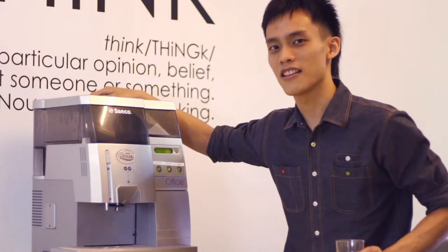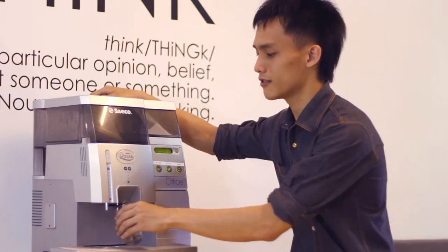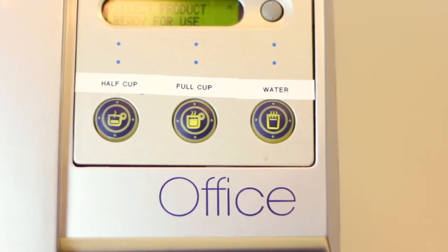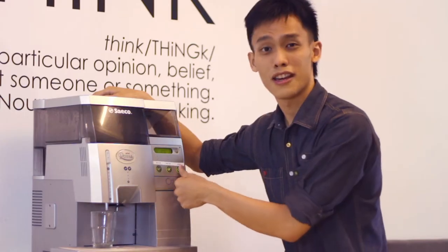This coffee machine is straightforward and simple to use. Put the cup in here and you are able to choose between a half cup, just like an espresso shot, or a full cup. Put the cup here to get your hot water.